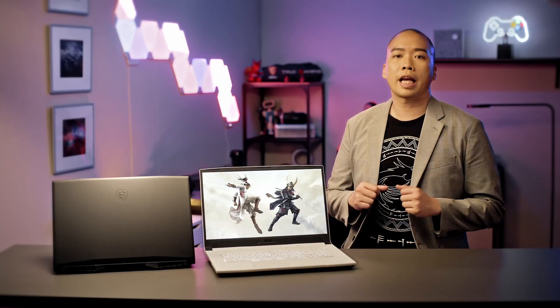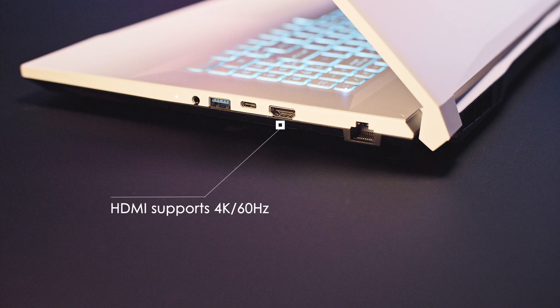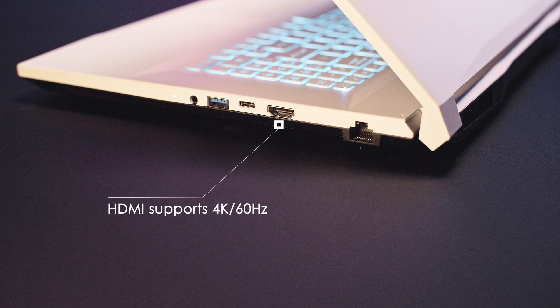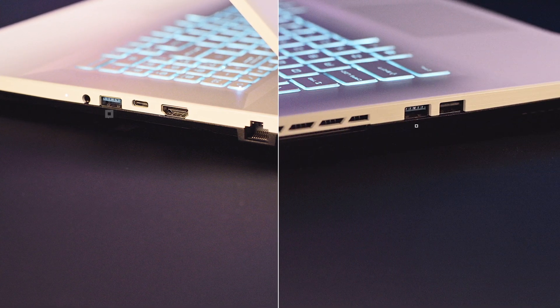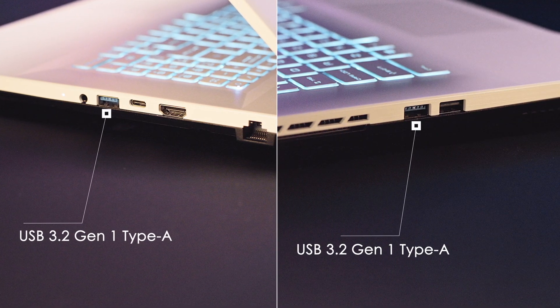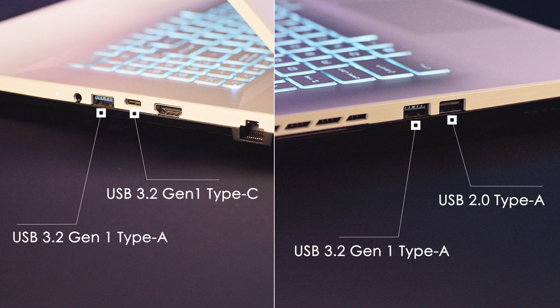Like a warrior who is capable of using every kind of weapon, the laptop is equipped with different I/O ports making you prepared for all kinds of scenarios: an HDMI port that supports up to 4K 60Hz output, a gigabit Ethernet port that provides stable connection, two USB 3.2 Gen 1 Type-A, one USB 2.0, and one USB 3.2 Gen 1 Type-C port.